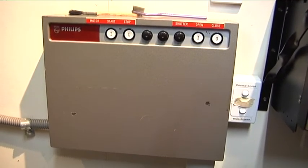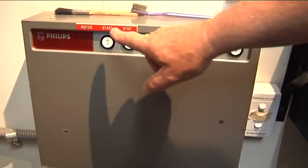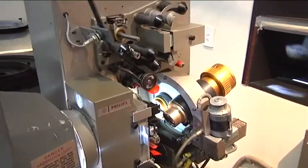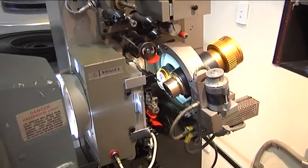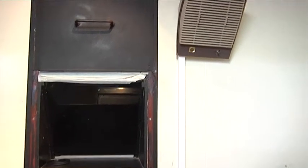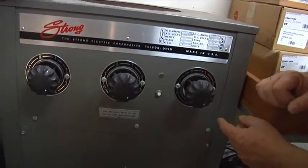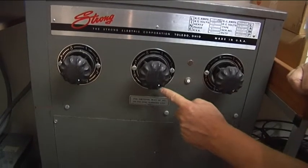This is to open the shutter — shutter open, shutter closed. This is the motor. The projector itself starts and stops; I can see the frame out there. We're using 4000 watts here. You can see the Y-dots — three Y-dots, they're all set on number four.